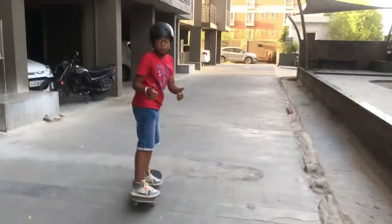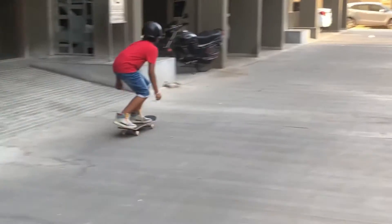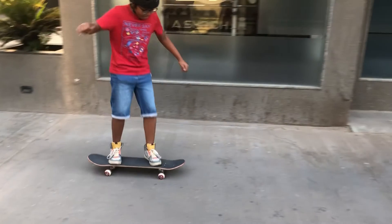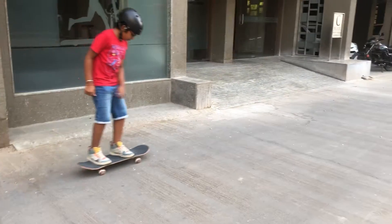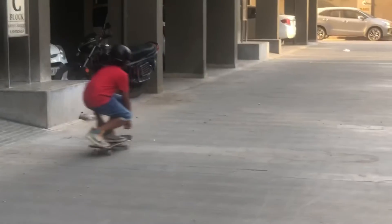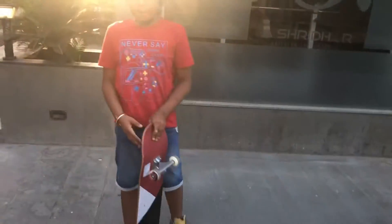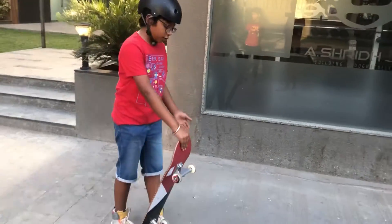So that was the soccer clip. Now we are going to teach you the jump caveman. To learn the jump caveman, first you have to know your stance. If you are righty, you have to hold the board with your left hand.